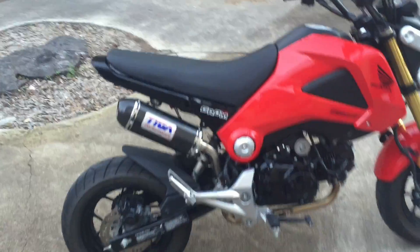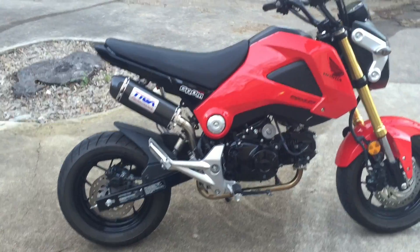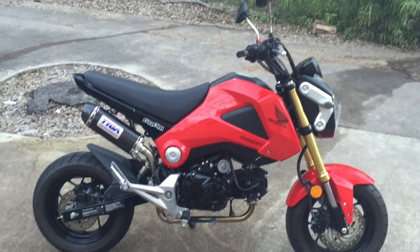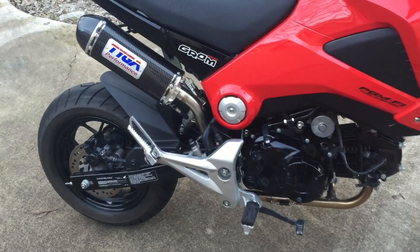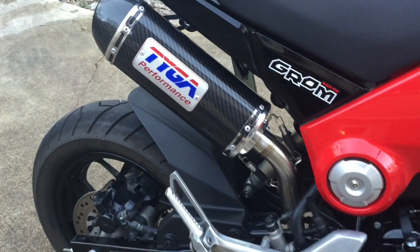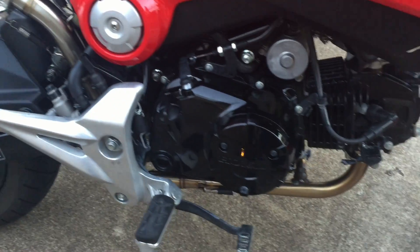I'm making this video today to go over the questions that I had when I was deciding to purchase certain parts or products for this bike. I gave you the rev and the idle first, so if you read the title and you just want to hear what it sounds like, there you got it.